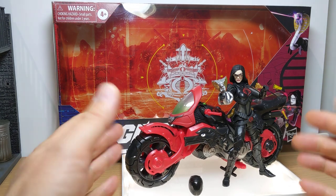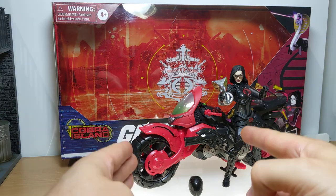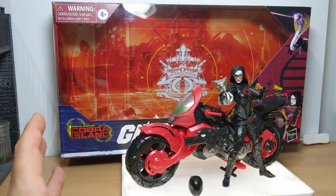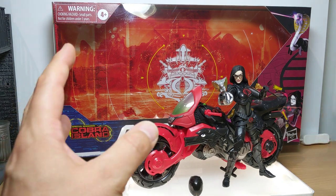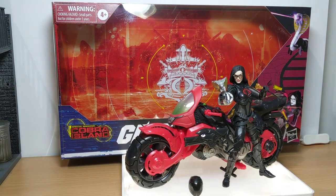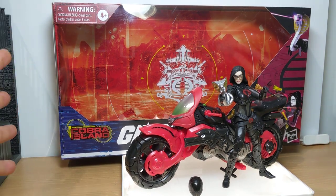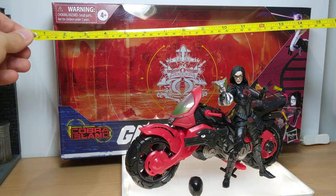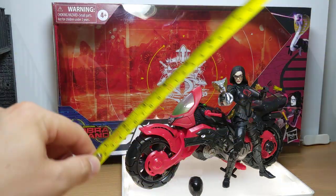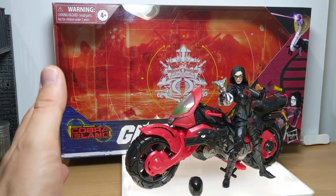The final thing is, this bike and this figure — you could have got two packagings into one for the size of it. It is ridiculously oversized, and I think from an ecology point of view they need to look at reducing the packaging in some shape, size or form. You can still have a display, but it's ridiculous. It is nearly 16 inches long and 9 inches — you just don't need as much box space.